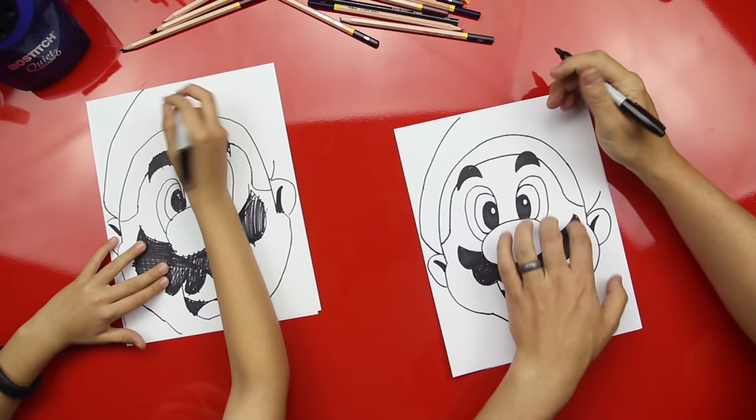Dude, you drew Mario! You gotta practice this now so you can draw for your friends all by yourself. We hope you guys had fun drawing Mario! Be sure to take a picture of your Mario and send it to us at myart@artforkidshub.com — send us a picture and we may feature you in our next Monday video. See you later, art friends!